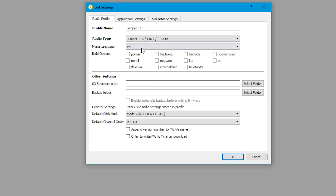That will get you here. Menu language is going to stay English unless you speak something else. We want to make sure we select No Heli unless you are flying helicopters, and we want to select Lua because I am going to use Lua scripts. The most important thing is right here where it says Internal Multi — that's about your radio type. If you have the older T16 with the module bay in the back, do not check this. If you have the newer T16 with an internal multi-protocol module inside it, you need to check this.